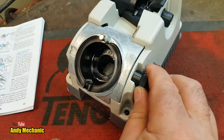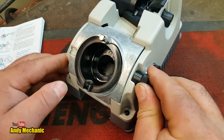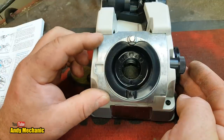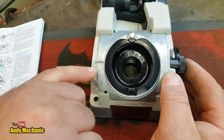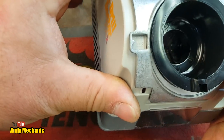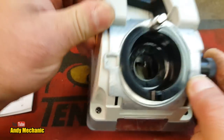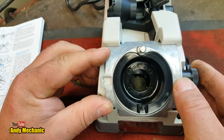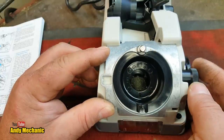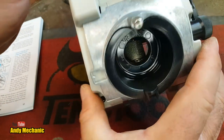So this is the point angle adjustment knob on the side — loosen that off and it allows us to move the plate around. On the 750X you can see 118 degrees here and 135 there, and you can go anywhere between those two or even beyond. I'm setting it to 118 degrees for mild steel. You can also see the sparkly little diamond grinding wheel inside — fantastic.